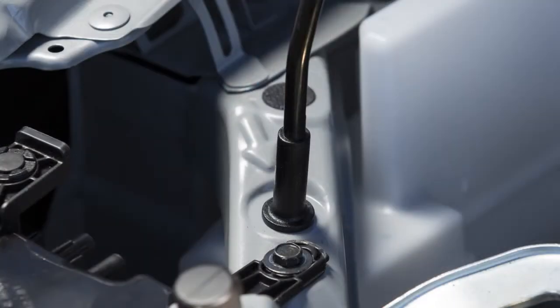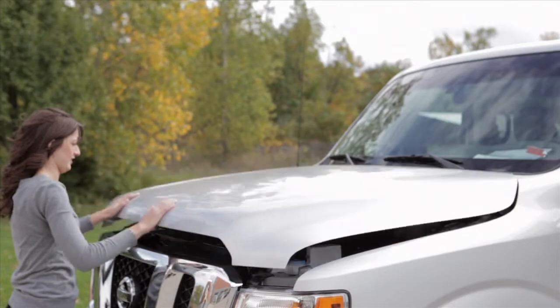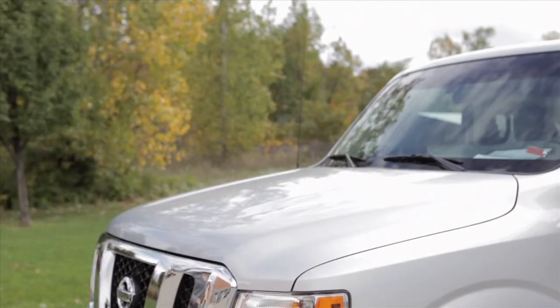Then insert the support rod into the slot on the underside of the hood. To close the hood, slowly lower to approximately 12 inches above the latch and release it. Your hood should lock into place.